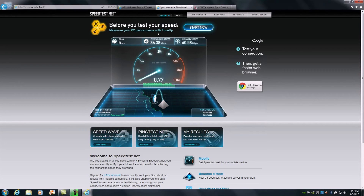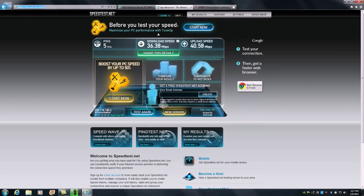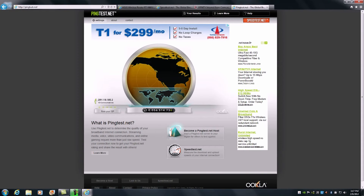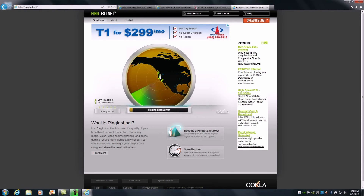Now we're going to do the same thing with the speed test — we're going to go to pingtest.net. This will allow us to measure different characteristics: ping, jitter, and overall line quality. This is important to verify your setup has gone through without issues and that you're getting a solid, reliable connection from the RTN66U. Keep in mind you want to pick the closest server so that you get optimal performance results, since selecting a further server will diminish the test results.